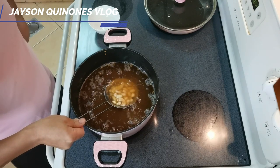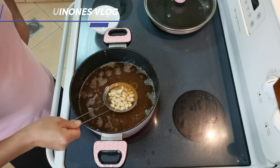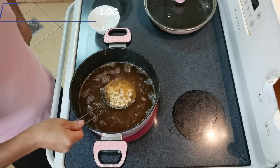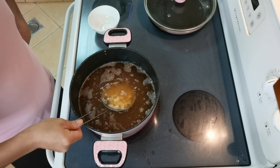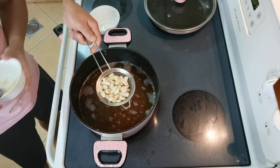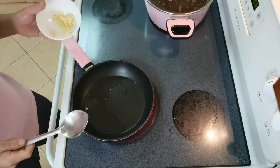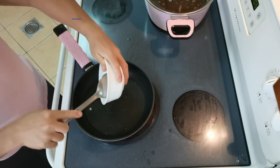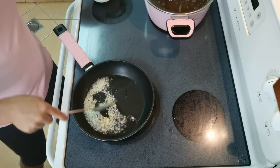Be careful - okay, okay. You'll see it change color like that. So guys, the oil is hot now. We'll prepare the sauce first - you have to put the garlic.